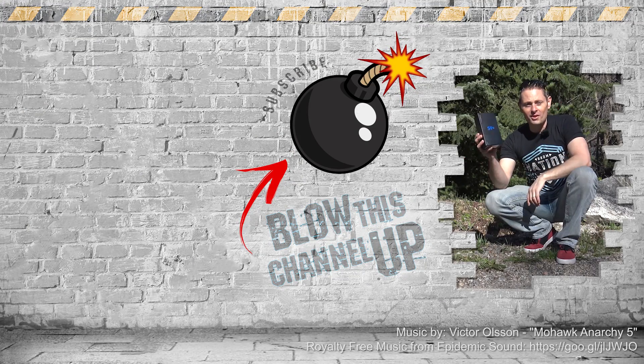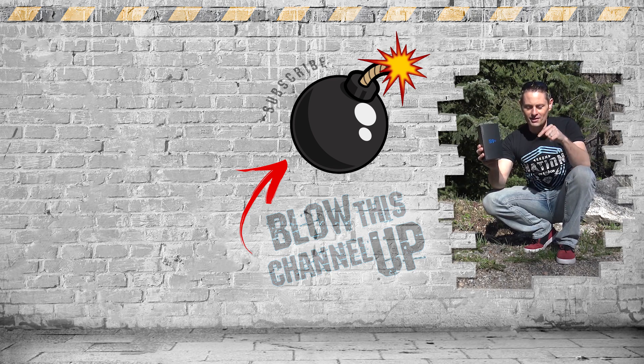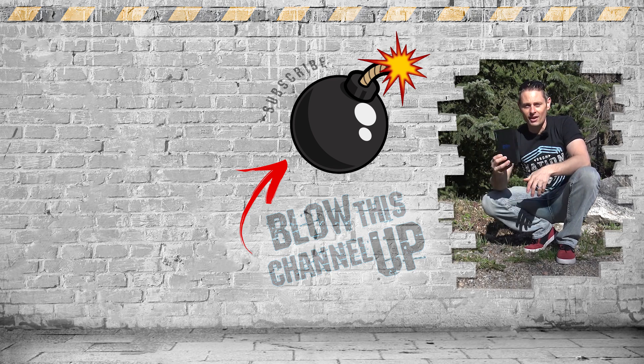Hey, what's up guys? It's Grant here with a brand new Galaxy S9 Plus smartphone that I'm giving away to one of you for subscriber appreciation. I've got a link down in the description so you can get your name on the list and qualify to win.